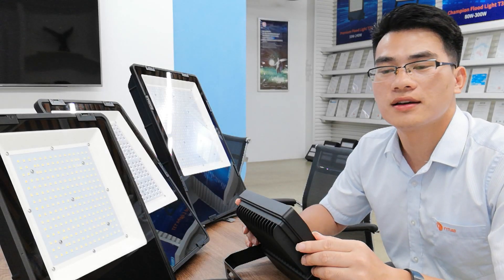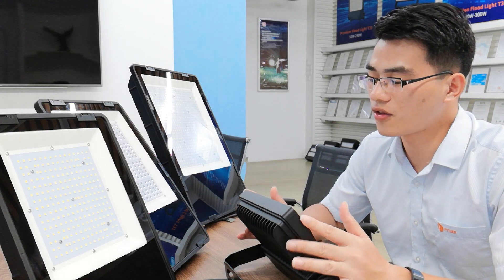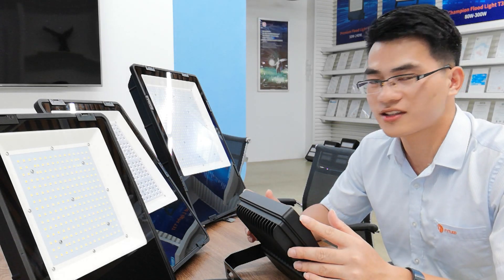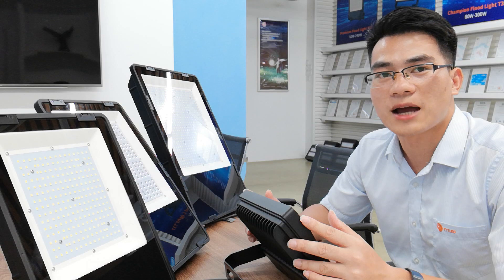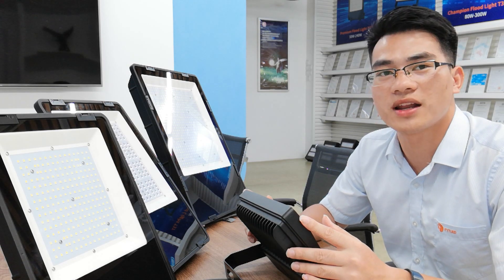Champion Floodlight has 12 types of beam angles, such as 30 degree, 60 degree, Type 2, Type 4, and some asymmetric beam angles.